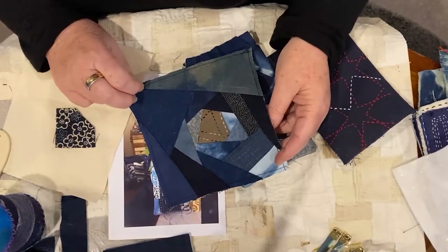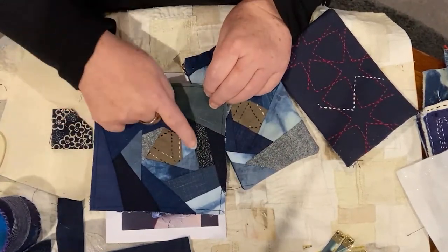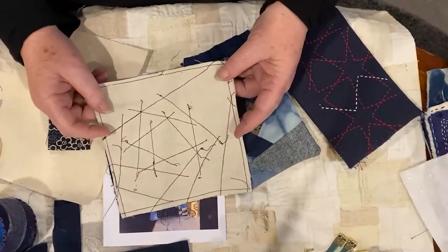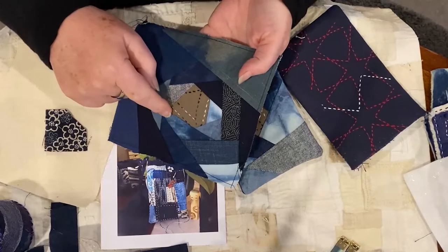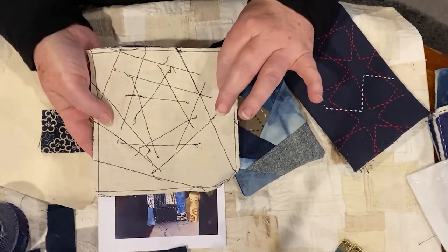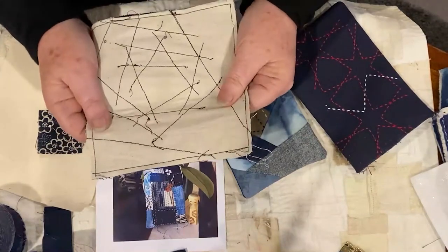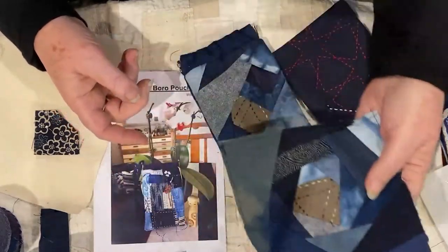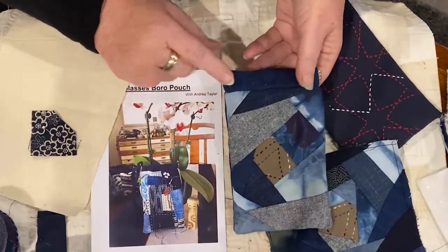The top of a pin cushion, also done in the stitch and flip style with a little bit of my hand-dyed indigo. You can see by the back that the stitching is all inside these stitched and flipped areas. This one was done on the sewing machine on a foundation of calico, which makes it nice and strong, sturdy, and stable. Later I'll stuff it and it will be a pin cushion. This glasses case here is what we'll be looking at today.